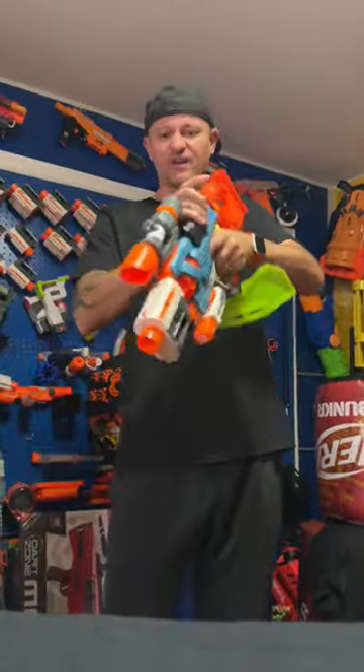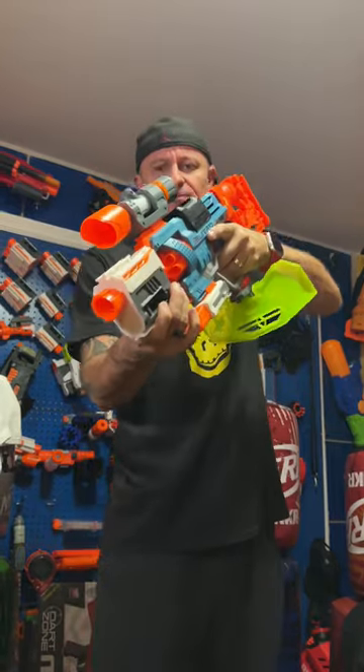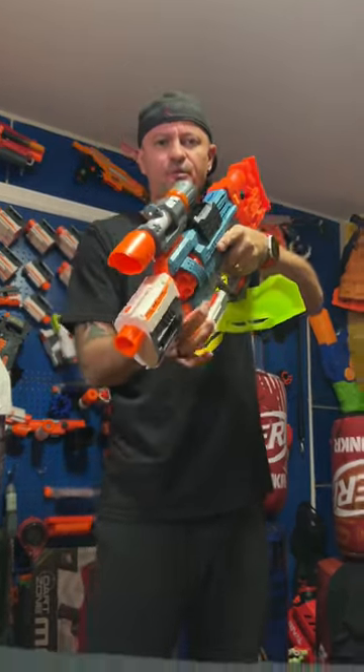But this thing is pretty good, actually, overall. And by the way, it's slam fire. Big thumbs up for the price and the look of this blaster. I love it. All these little attachment points. Amazing.